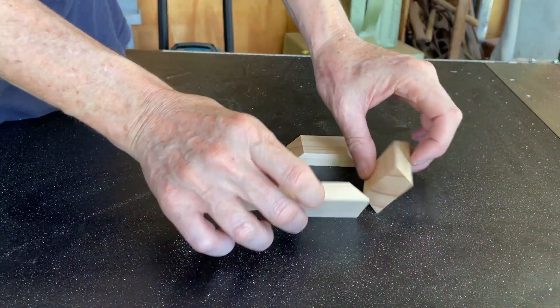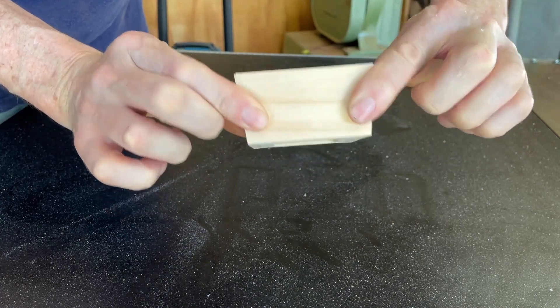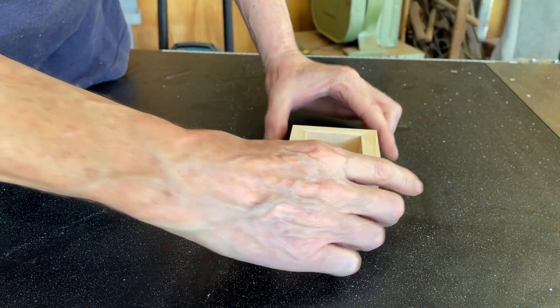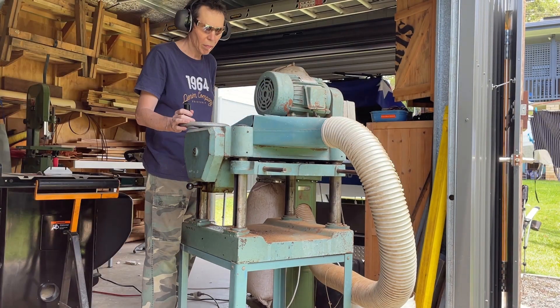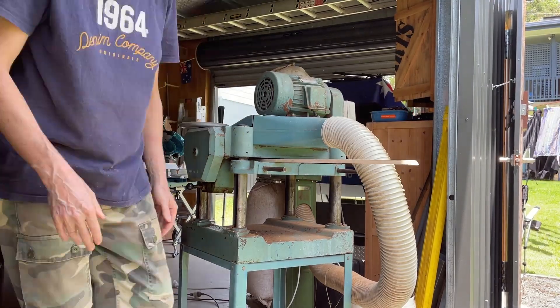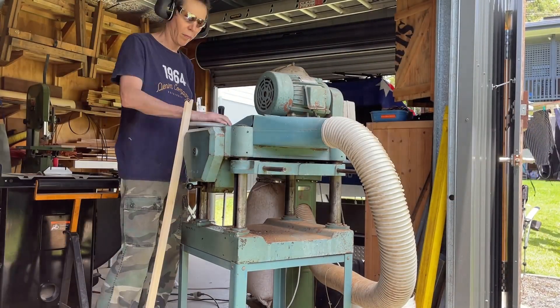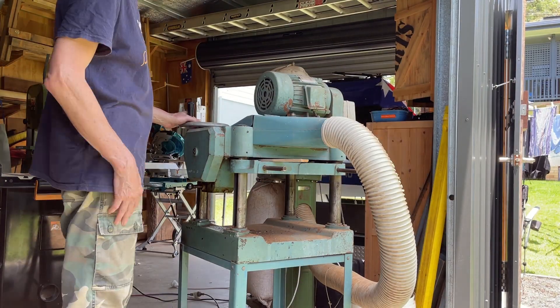I'm going to call this my second prototype because it's too chunky — I reckon a little better and slightly bigger. Prototyping designs on the fly, you gotta love the process. Fun point five: working with no plans and no pressure.